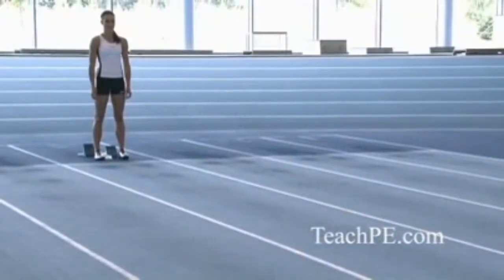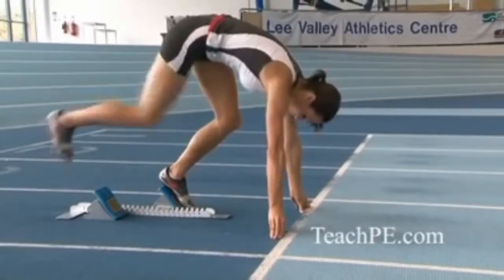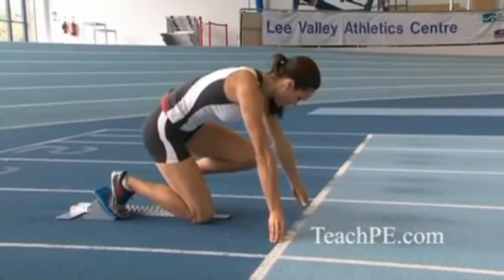At the start line you have to contend with your nerves, the fact you're in a race, loads of people are watching, and that really is you against everybody else — it's win or lose. In the blocks is the time when you have to clear your mind and listen solely to the gun.